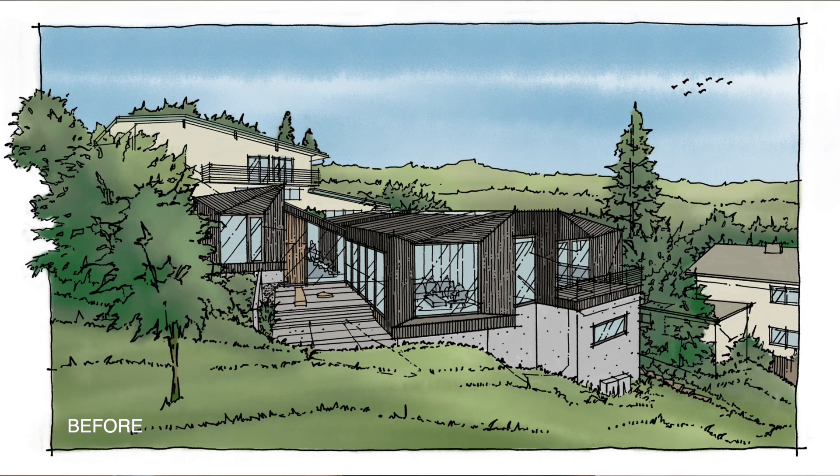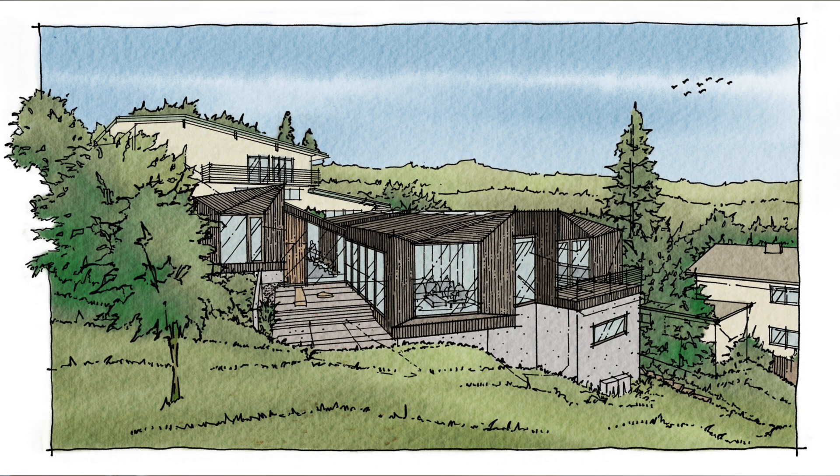Make sure you stay to the end for my secret sauce for adding the watercolor paper effect to your drawing. Hi, my name is Henry, and on this channel I teach architecture drawing, share my career thoughts, and occasionally nerd out on tech tips in architecture and design.